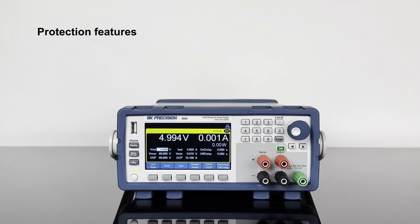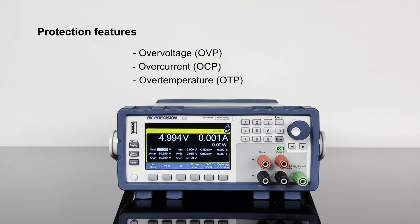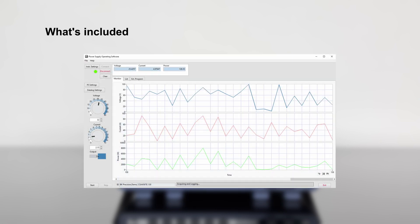Protection features include over-voltage, over-current, and over-temperature. Additionally, operating software is provided for remote instrument control and data logging from a PC.